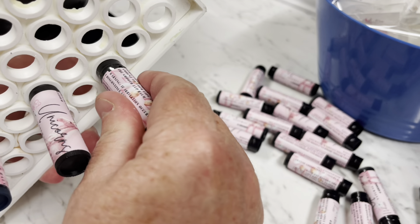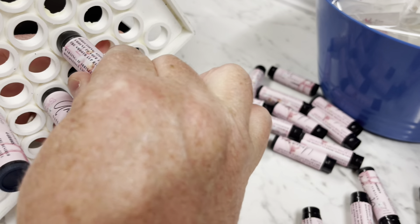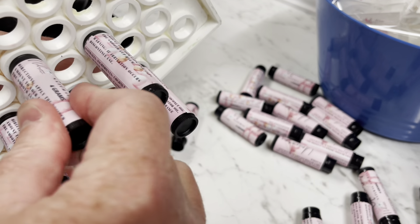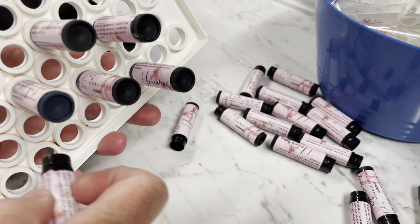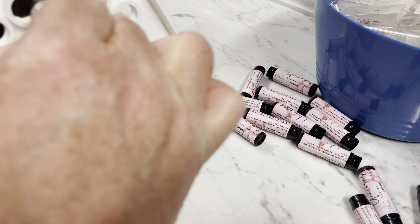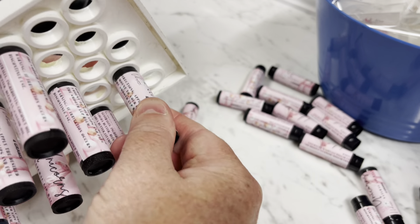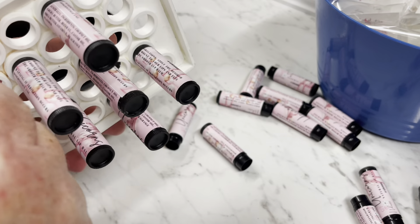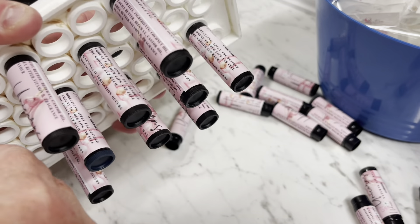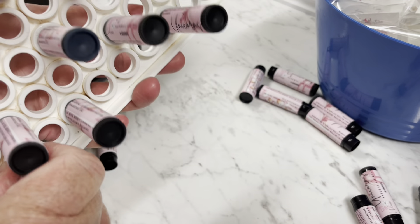Usually you would do these without the labels, but I ended up having some spare ones. My labels are actually printed on a standard printer, but the difference is I use printable vinyl. It's definitely worth it because it's waterproof and will stand the test of time — remembering people are going to pop this in their car and leave the lip balm in all sorts of places.